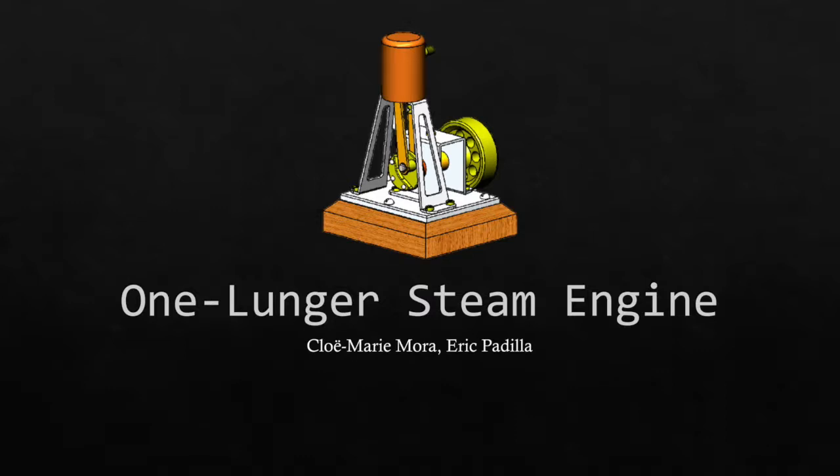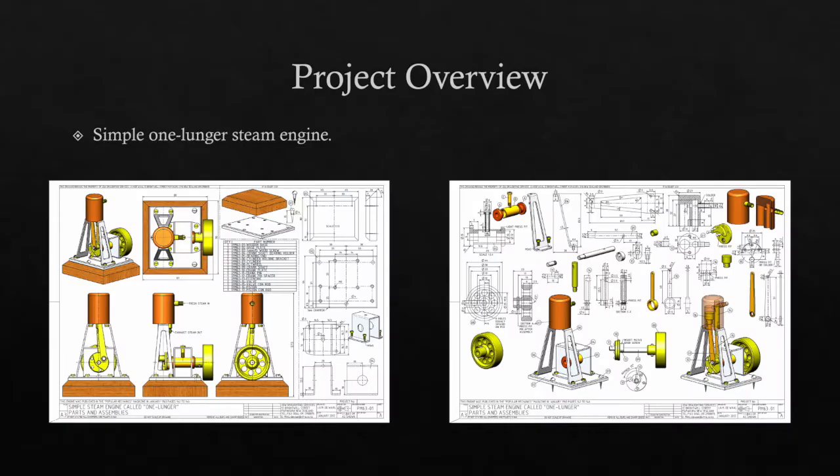My name is Chloe Marie Mora, and my name is Eric Padilla. For our Midstorm project we did the one-lunger steam engine. This is a simple model engine of a one-piston four-stroke steam engine, created in the 60s, so it's a pretty basic design.